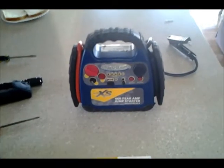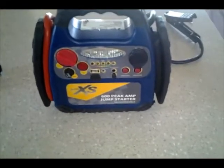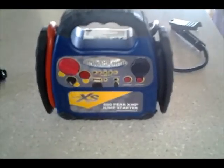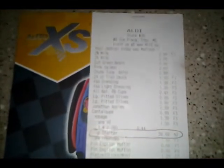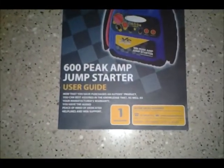Hey YouTubers, this is Old John. I'm going to make a video on replacing the battery in my 600 peak amp jump starter. I got this from Aldi's almost four years ago. Here's the receipt — $39.99 from Aldi's. Quite a nice little charger. It's a 600 peak amp jump starter.